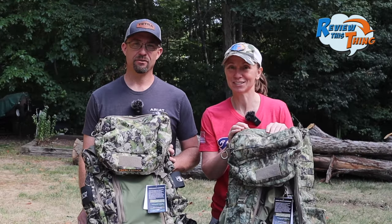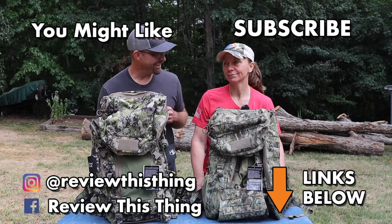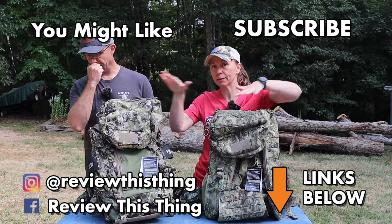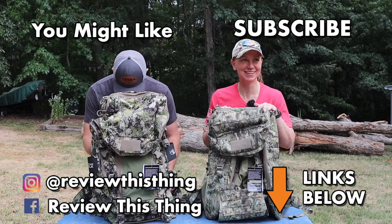Thanks for watching our Eberlestock X2 and Team Elk comparison video. Like it, comment, share it with your friends, subscribe, and hit that notification bell. Make sure you check out our website ReviewThisThingTV.com, our Amazon store, and follow us on Instagram, Facebook, TikTok, Threads, and Twitter.